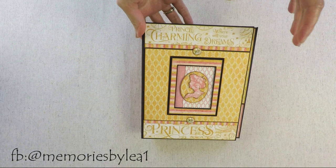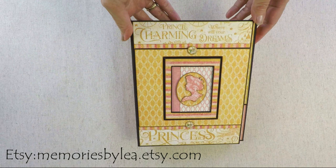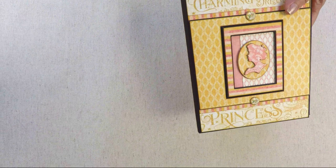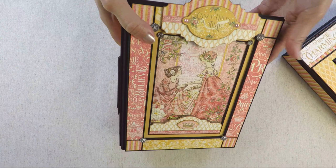Hi everyone, it's Lia here. I have another project that is part of my collection that I created with Princess Papers from Graphic 45. For all of you that haven't watched previous videos that I made, I will put a link in the description and you can check them out. But I will show you very quickly the other projects. The whole collection consists of one photo album and two photo folios.